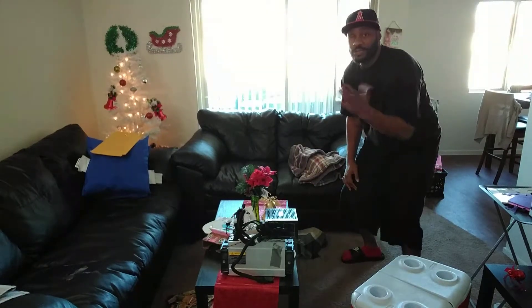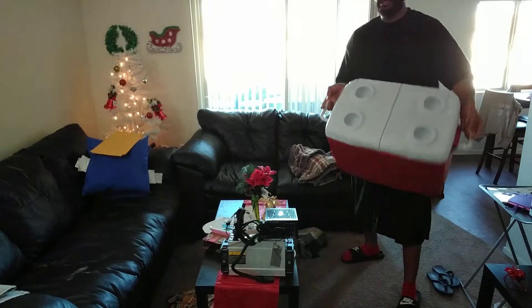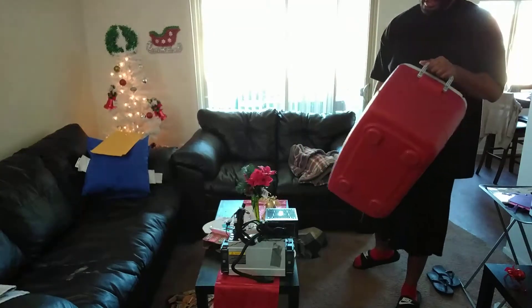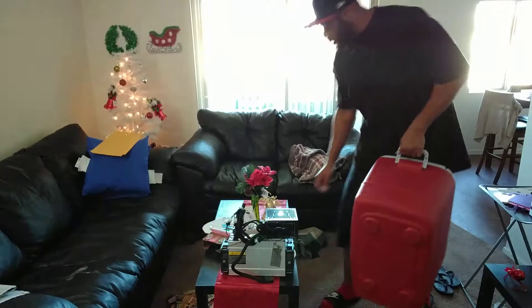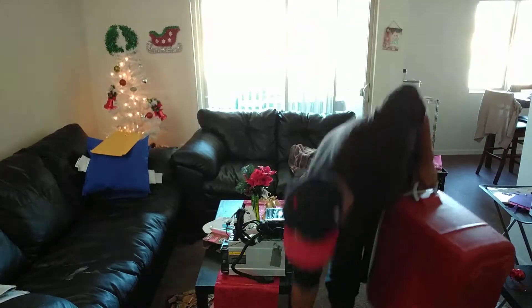I got this Rubbermaid igloo from Home Depot for about $20. I'm going to drill some holes in it. There are no real step-by-step videos on how to do this, so I'm making one.